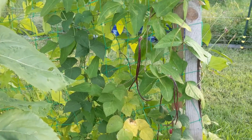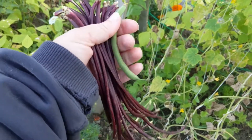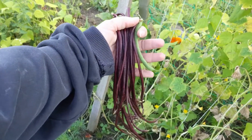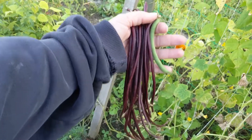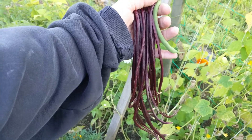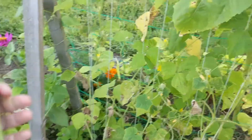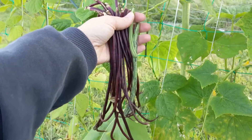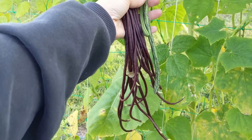Let me pick a regular green bean and show you the difference in size. So this in comparison is a provider green bean — it's a bit on the small side but you get the idea. The Chinese red noodle beans are anywhere from two to three times larger than a provider bean. I also have a rattlesnake pole bean for size reference, and even the rattlesnake pole bean is shorter.